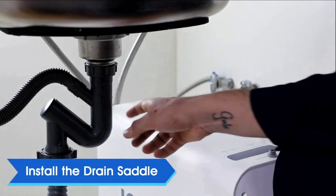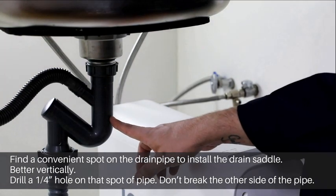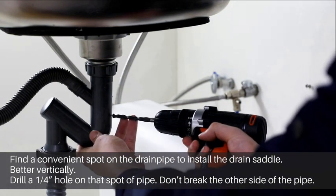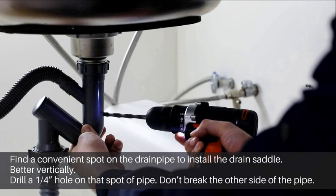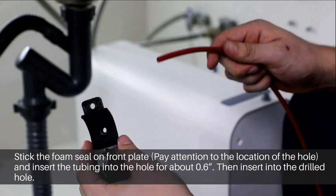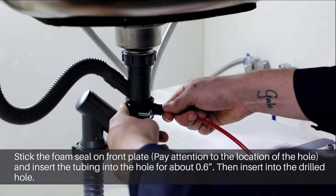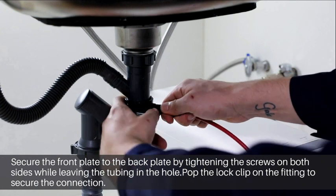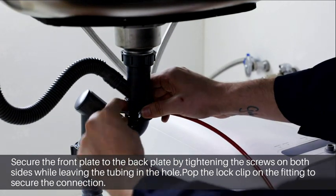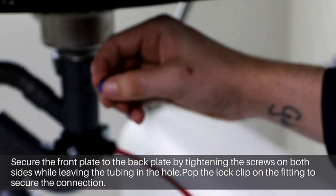Now install the drain saddle. Find a convenient spot on the drain pipe to install the drain saddle, preferably vertically. Drill a quarter inch hole on that spot of the pipe — do not break the other side of the pipe. Stick the foam seal on the front plate, paying attention to the location of the hole. Insert the red wastewater tubing about 0.6 inches into the hole. Insert the tubing into the drilled hole and secure the back plate to the front plate by inserting and tightening the screws. Pop the lock clip on the fitting to secure the connection.